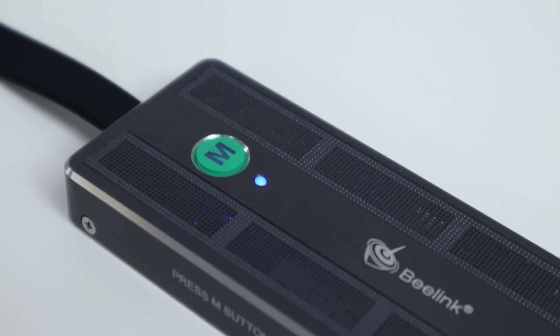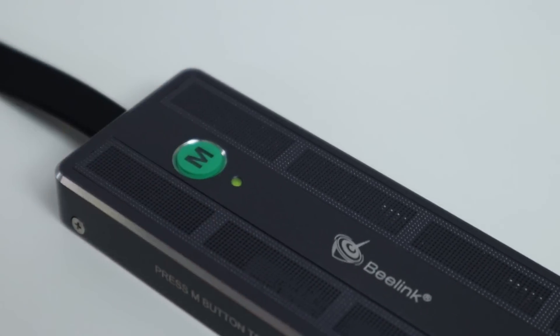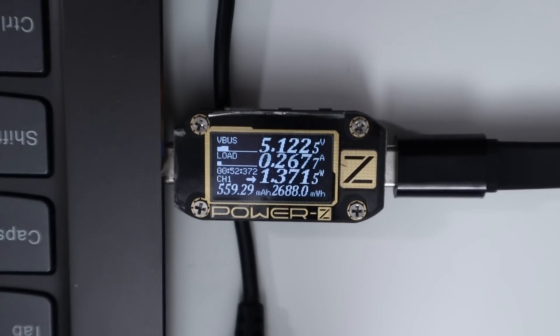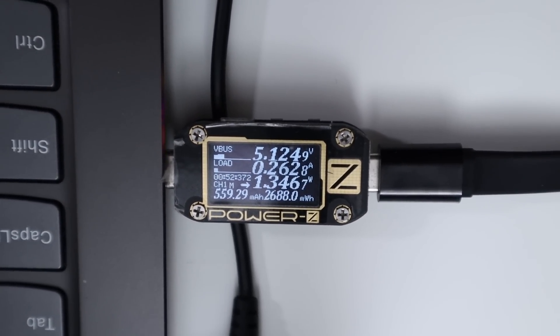When you plug it in, it just operates as a hub — there's a blue light and it only draws very little power. As soon as you turn on the M mode for SSD storage, you can see the power draw jumps up. What makes that special is that if I don't need to use the SSD, I don't need to draw that power. On a laptop running on battery, being able to disable the SSD actually helps a lot, especially if you just need to use the ports for HDMI or extra USB. Turning it on gives you both hub mode and SSD — best of both worlds — but with the higher power draw.